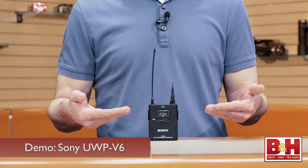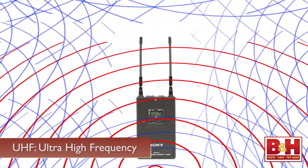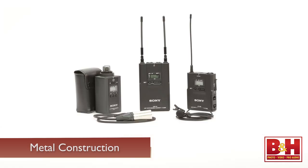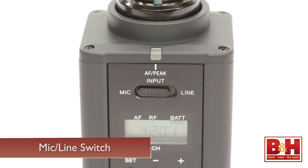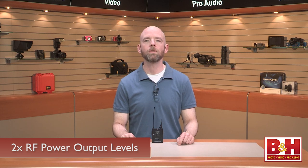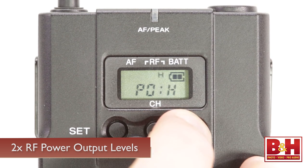The Sony UWP-V6 is a UHF wireless system. UHF systems are less likely to have radio interference because they use higher frequencies that are less common to other devices. Should there be interference, the UWP series offers 188 frequencies to choose from. Both the body pack transmitter and the plug-in XLR transmitter feature a mic/line switch that allows you to transmit either the included lavalier mic or line-level sources for added versatility. You can also choose between two different RF power output levels: the 5 milliwatt setting for indoor simultaneous multi-channel operation, and the 30 milliwatt for outdoor long-range use. A maximum of 16 systems can be used at one time.